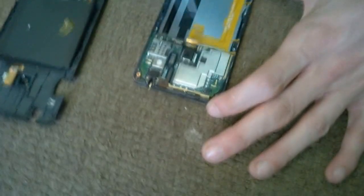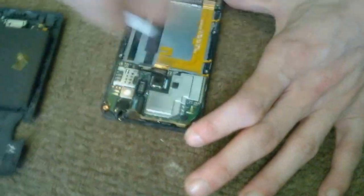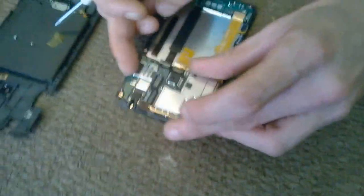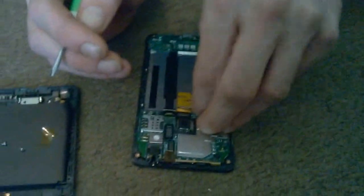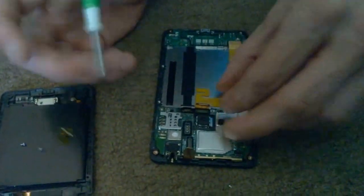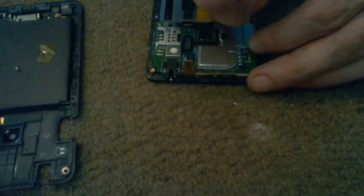Does this require a steady hand? A lot of patience, yeah. It does require a steady hand. I'm not very steady today. It requires a lot of patience. Oh, it's flipping coming out.